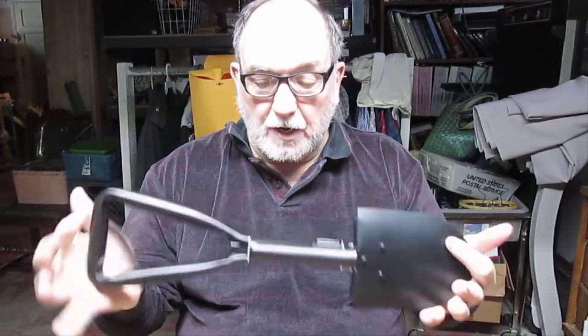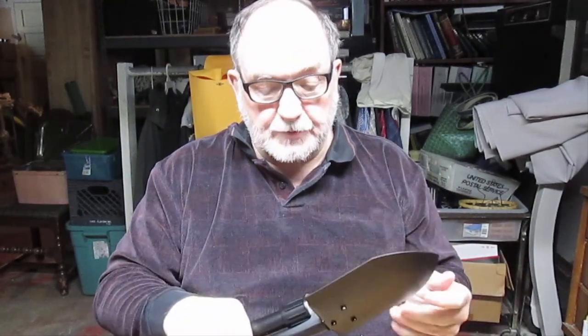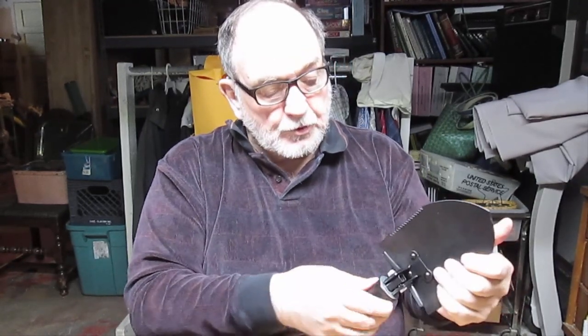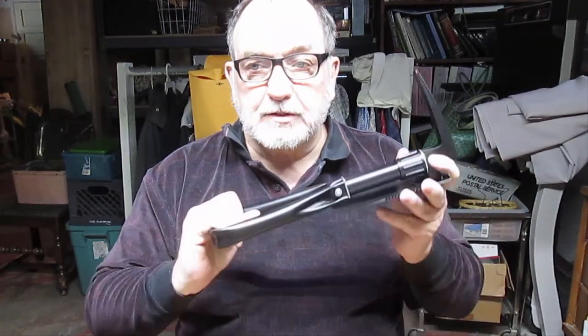I was impressed by how inexpensive and how high quality this is. High carbon steel, one moving part basically — the screw device makes the whole thing work. Just a very ingenious little device. It's small, it's compact.